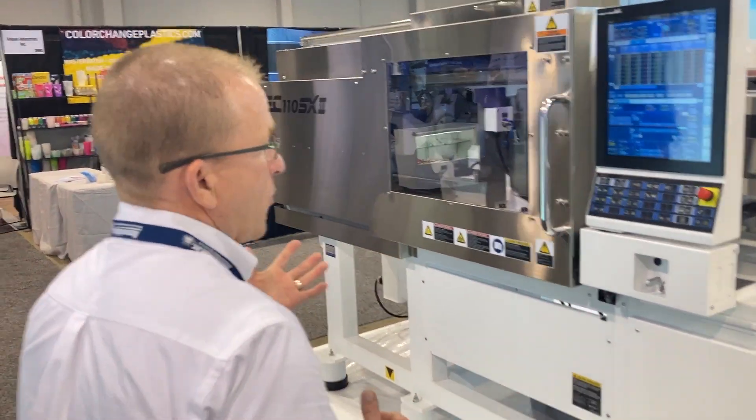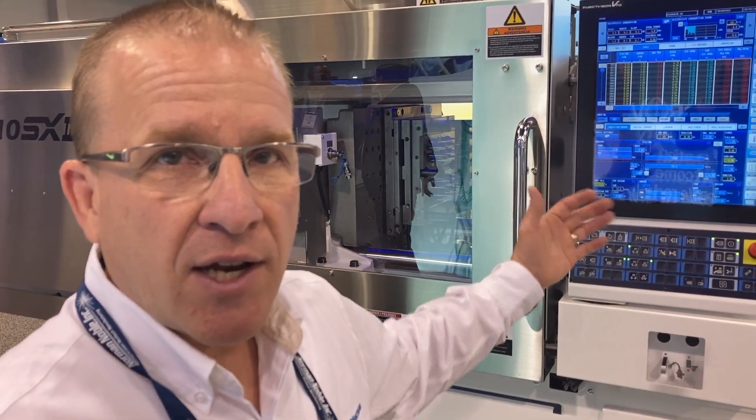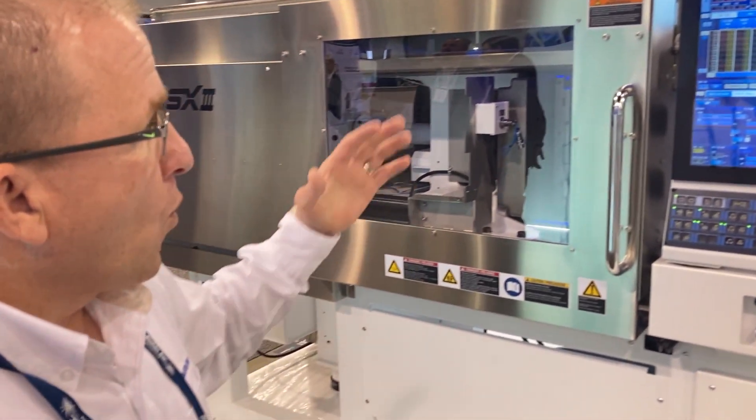As we move forward, it is built on the platform of the standard V70 controller with all the features of our standard machine, with also integrated hot runner controller and water temperature controller add-ons or options.